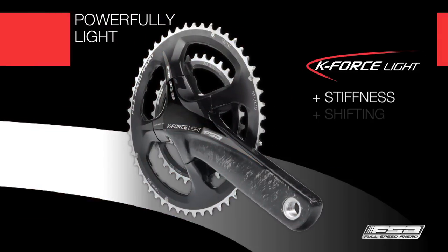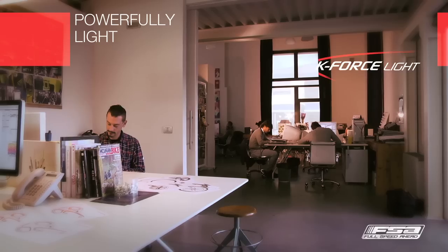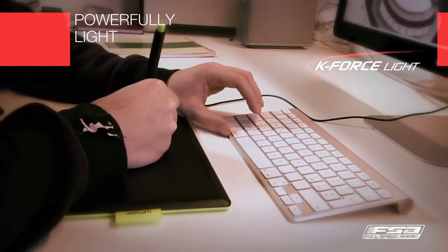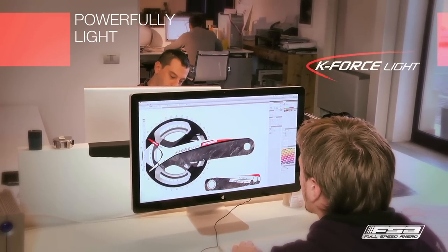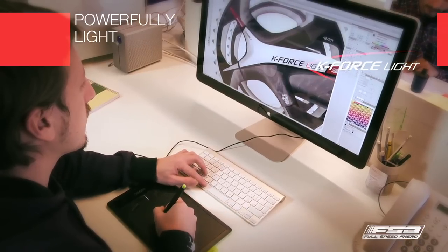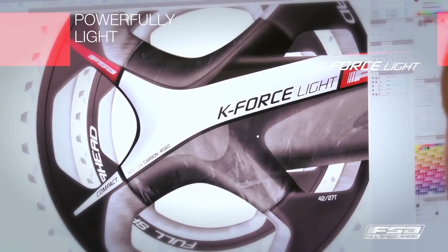A highly technological and very attractive crankset. A unique design was created with modern and alluring lines that draw upon the jewel-like luster of the UD carbon, while at the same time respecting the aerodynamics and the lightness of the engineered product. Hidden bolts and a masked spindle result in clean, elegant, and continuous surfaces.